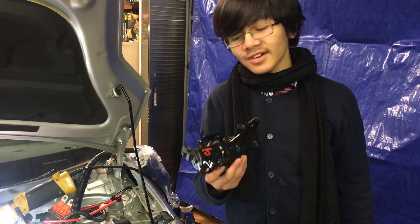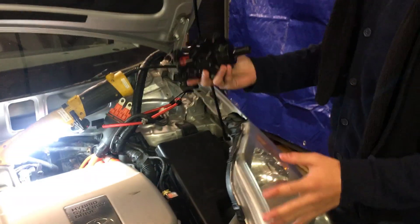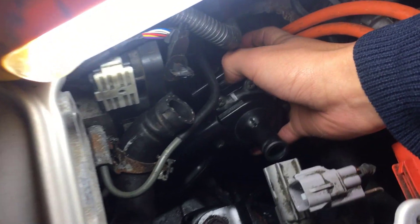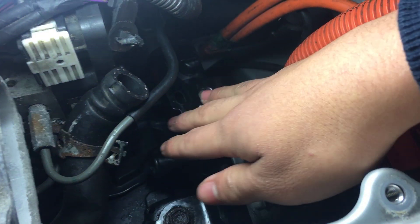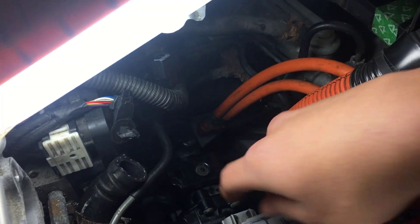We found that the easiest way to start was, before you put any hoses or cables on, just to put it in and make sure that you orient it properly. We also noted that it might be a bit harder for people with bigger hands to do this, but right now you just want to finagle it. Before you do this, you also want to make sure that all your wires are tucked away so you have enough space to put it in. You can see these cables are tucked away to the side.